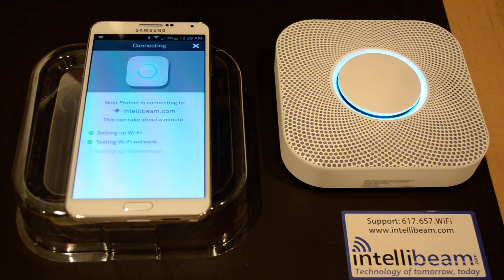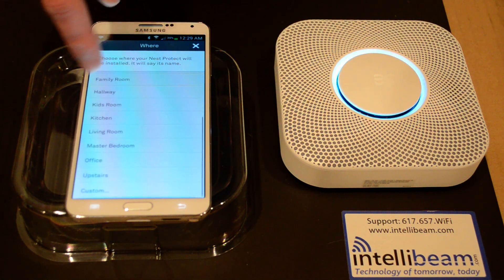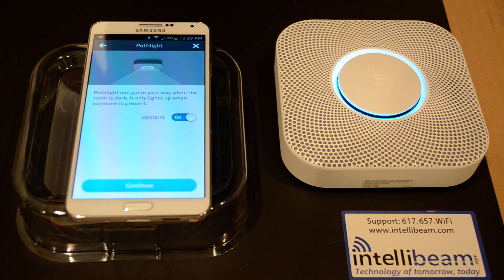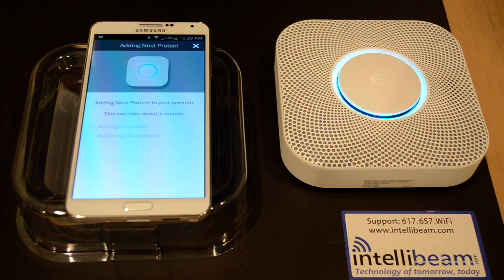It is on setting up interconnect. This stage takes about a minute to complete, so we'll give it some time. And it's completed. Here you'll be able to pick where you want to install it — I'm going to choose Upstairs. It gives you the option to have path light on or off, which is the motion sensing light. We're going to keep that on for nighttime. Now it's adding the Nest Protect to my account — this can take about a minute, but it usually only takes about 10-15 seconds.